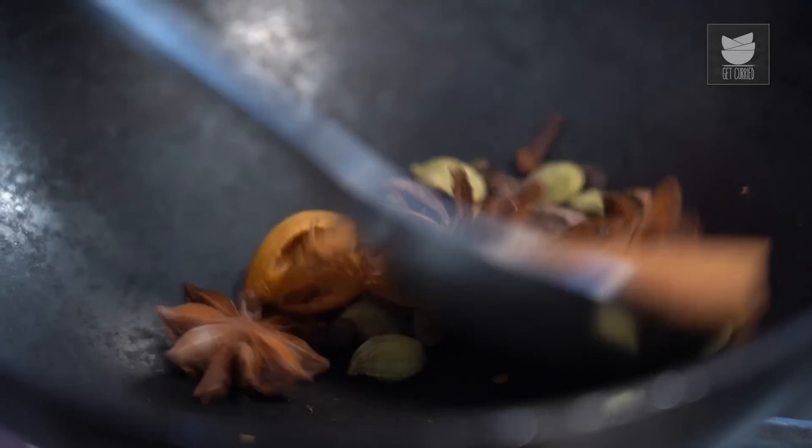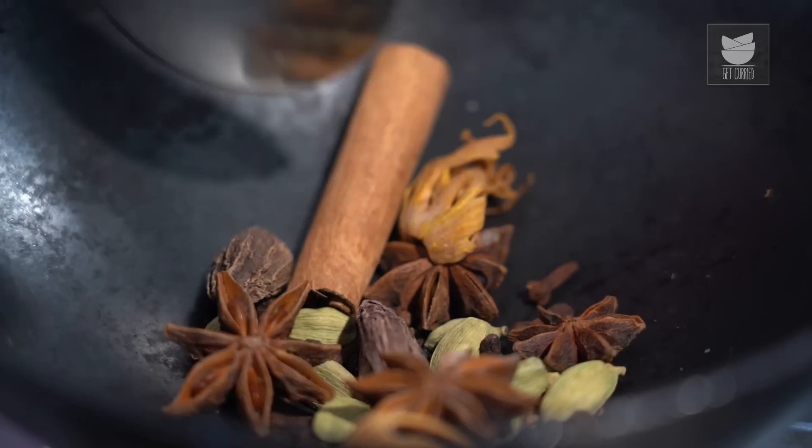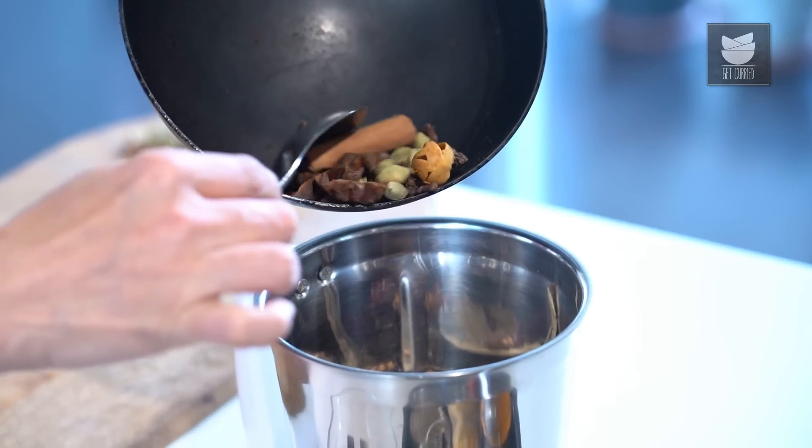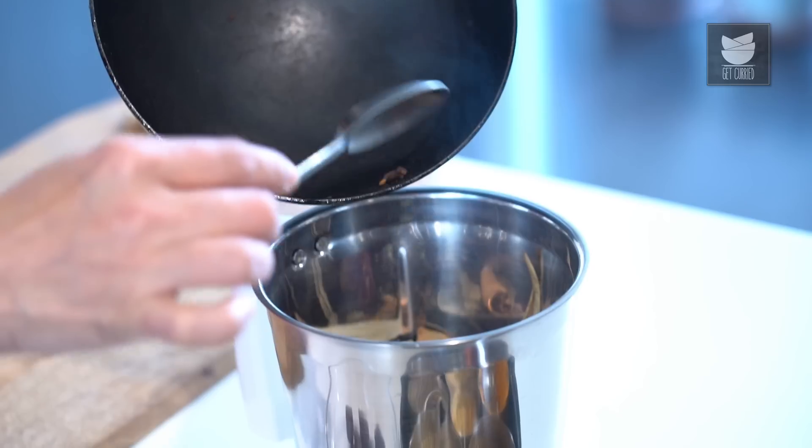Now let's roast this. I'm roasting everything on a very low flame. These spices have also released an amazing aroma. Let's shut the flame and add these spices to the rest of the spices that we have roasted earlier.